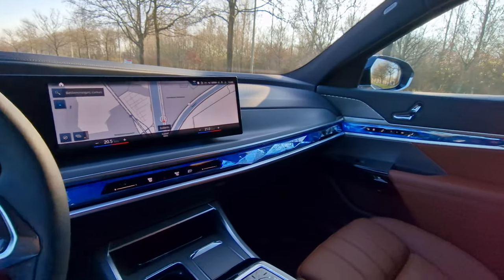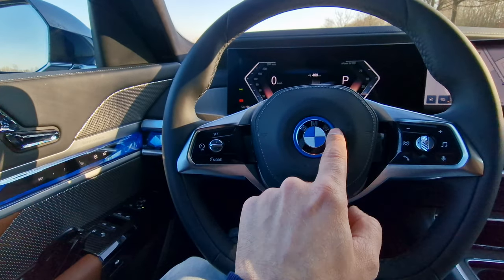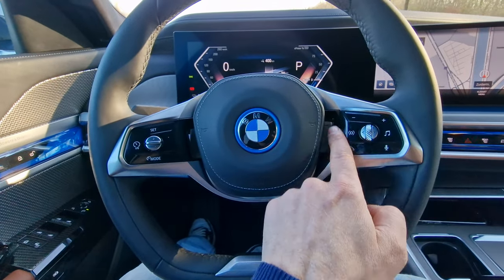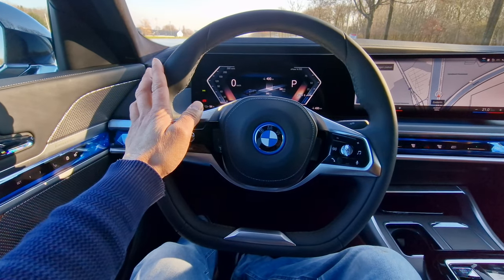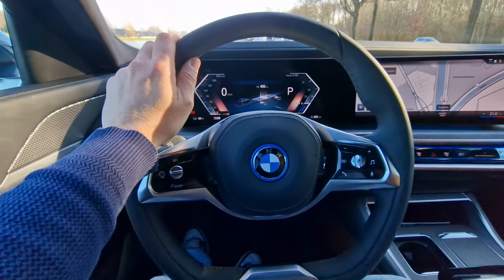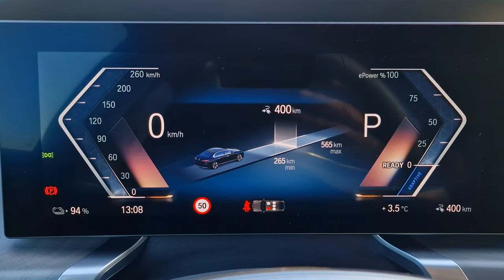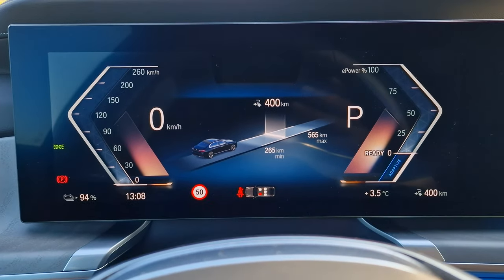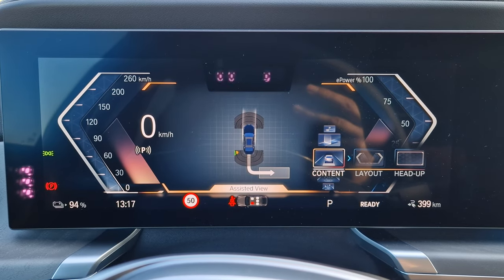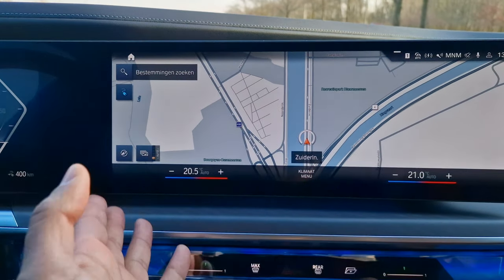The BMW i7 interior is very very luxurious. The steering wheel is leather-wrapped and stitched, with the blue BMW logo indicating this is a fully electric model, and various control function buttons on either side. I'd prefer an M Sport steering wheel, but it still feels very nice — very light, very luxurious. Behind the steering wheel there's an extremely high-definition, bright, crisp screen giving you all the information you need. This car has been charged up to 400 kilometers of range, and the screen is very bright even in full sunlight.